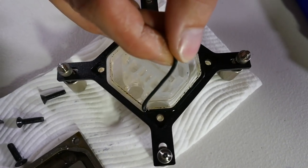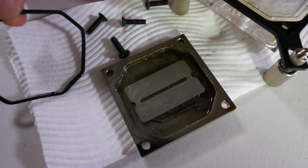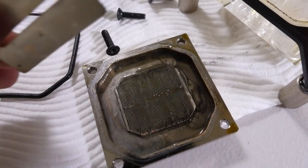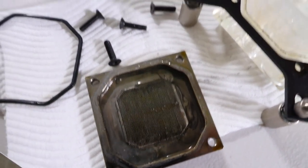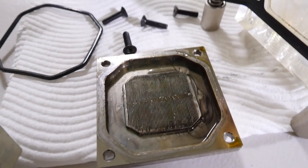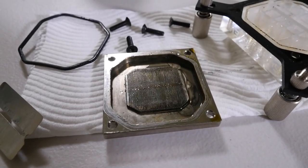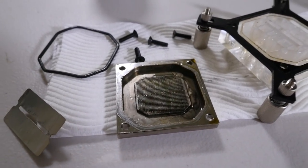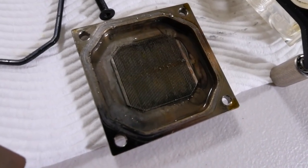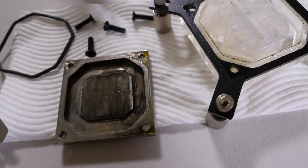Let's see a little bit better. This is all going to need a good scrub with a hard scrubbing brush. Some of the plating is probably going to come off. This is not as bad as I thought it would be. You can see that's a 0.5 millimeter fin array — this is the EK Supremacy. This is not as bad as I thought. Those fins are not clogged like they are on the GPUs.